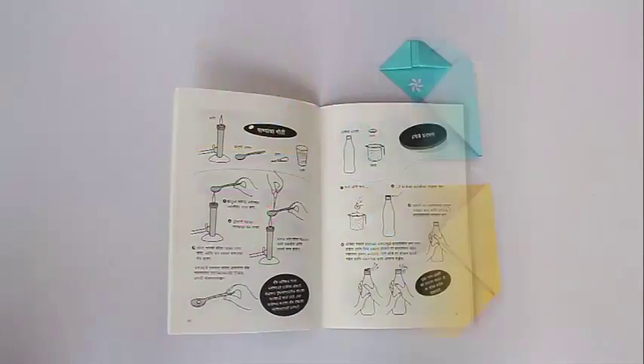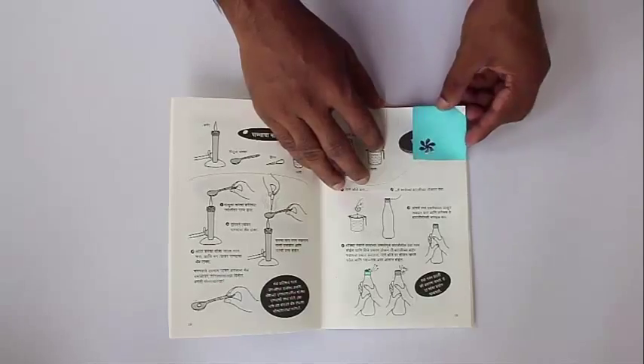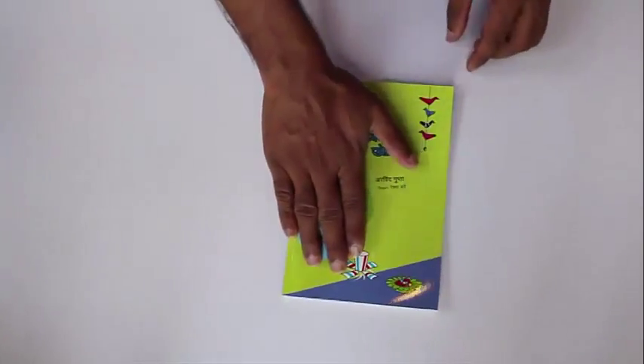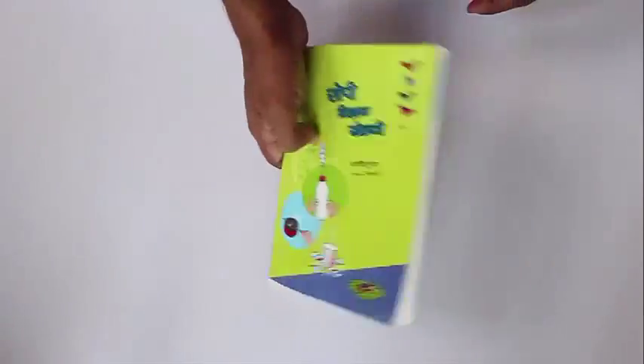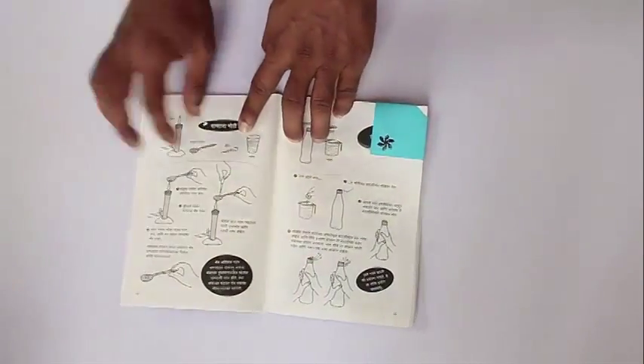Here are four bookmarks made from pastel colors, and this is how you place the bookmark on a book. These bookmarks are very simple to make and they look very elegant.